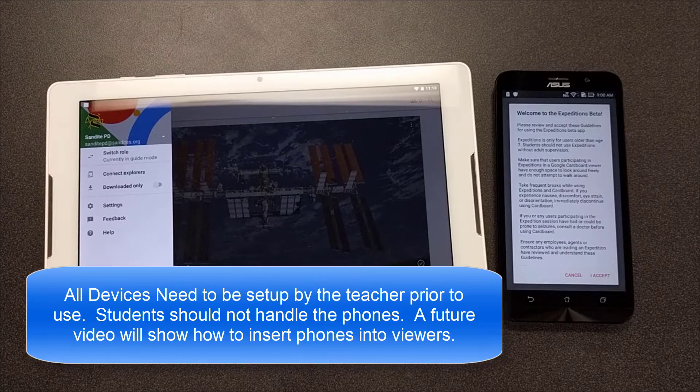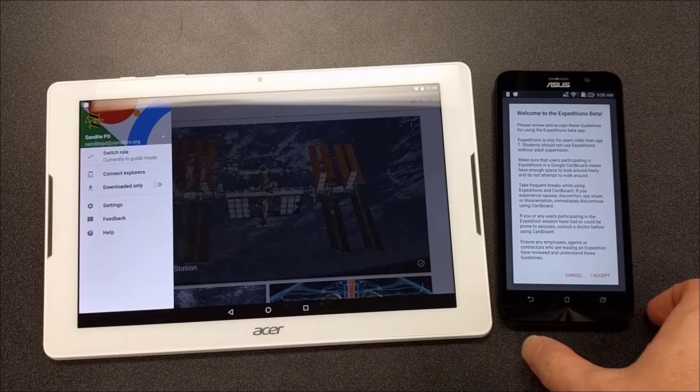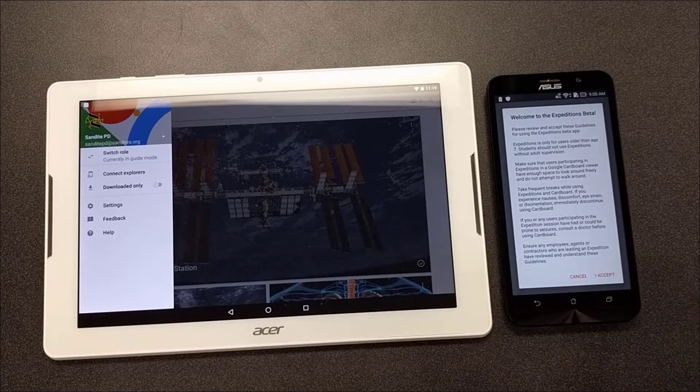Before bringing in your class, the teacher will need to set up all of the viewers and the phones. Students are not to handle the phones and put them into the viewers — everything needs to be set up when they come into class. Before you check out the kit, I will make sure that all the batteries are charged on the devices.